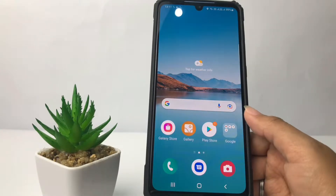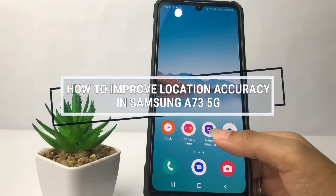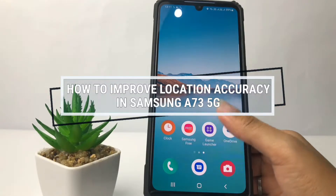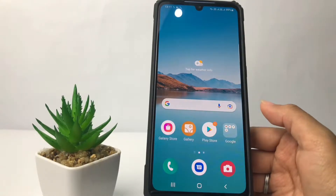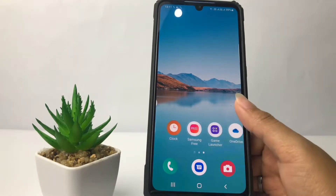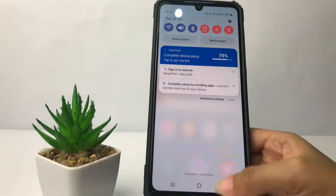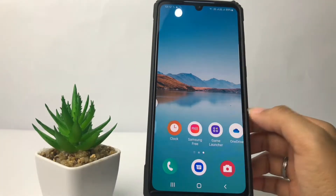Hi guys, welcome back to the channel. Today in this video I'm gonna show you how to improve location accuracy in Samsung A73 5G. Before you continue, I hope you like, comment, and subscribe to support this channel, and don't forget to hit the notification bell. So without any further ado, let's get started.